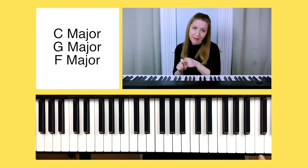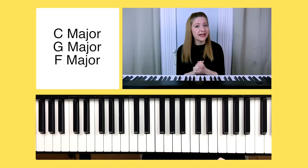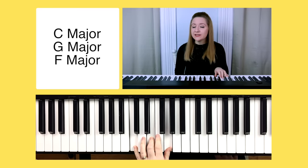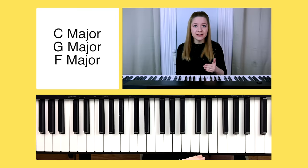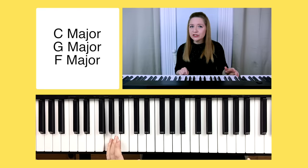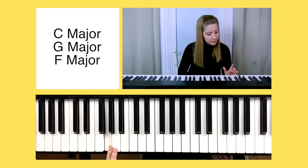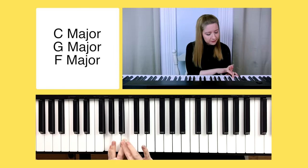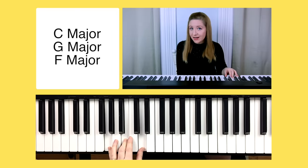Before moving on to minor chords, let's learn the three major chords for today: C, G, and F. We just learned C, which is C, E, G. For the G major chord: step one, find your root note — G — and place left hand finger five on G. Step two, count up four half steps and play with finger three. Step three, count up three half steps and play with finger one. There's our G chord.